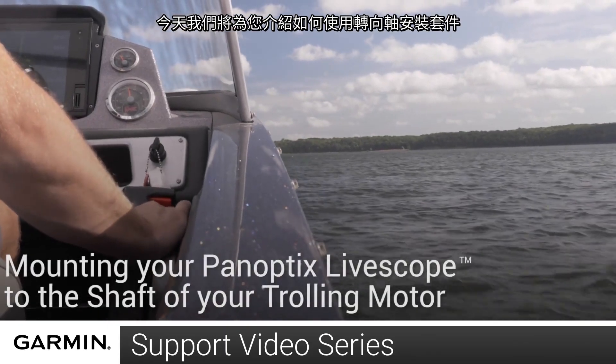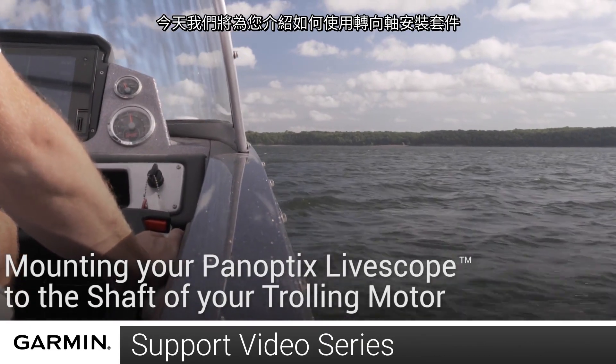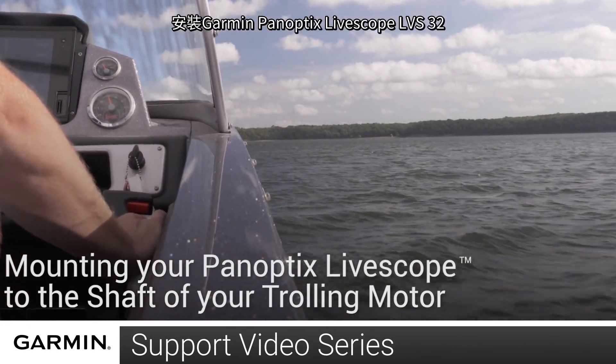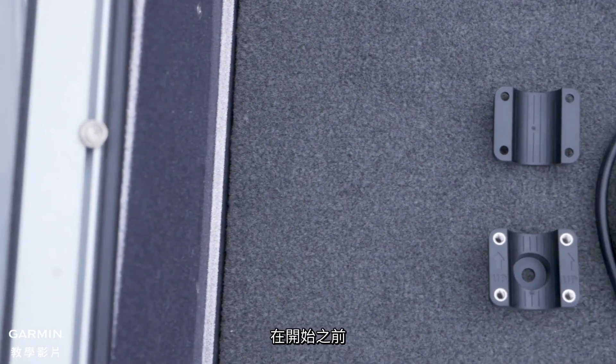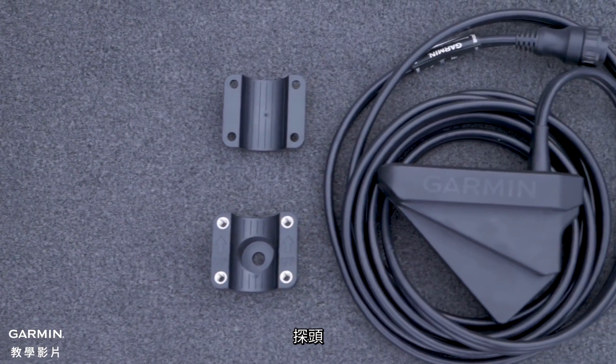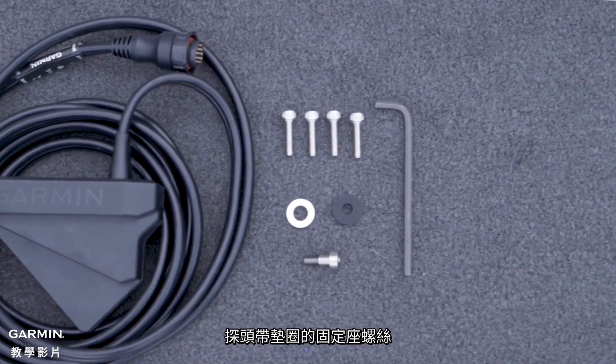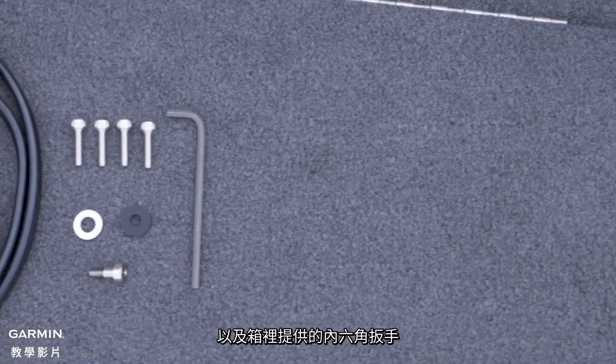Today, we are going to show you how to install your Garmin Panoptics LiveScope LVS32 using the shaft mount kit. Before you begin, you'll need the mount provided in the box, the transducer, the mounting screws, the transducer mounting screw with washers, and the provided Allen key.